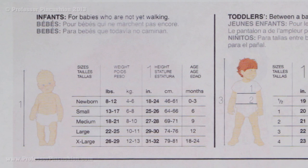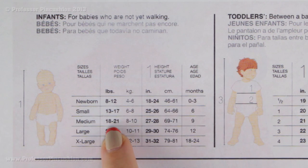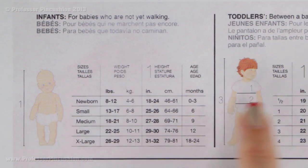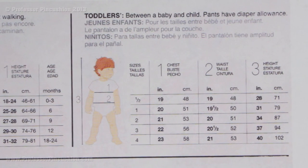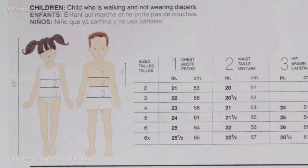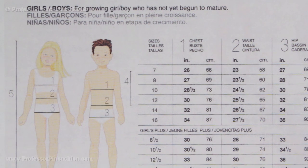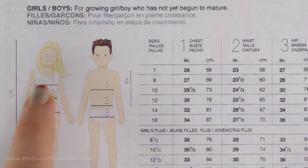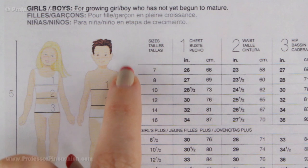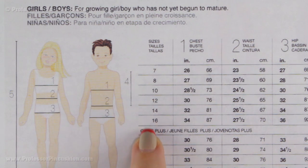For children's measurements, the smaller the child, the fewer measurements you need. For infants, you only take height (length) and weight. For toddlers, you add waist and chest to the height. Once you get to children, girls, and boys, you add even more: chest — measured just underneath the armpit — waist, hip, and back waist length from the base of the neck to the waist. The sizes are listed in the chart, and the setup is the same as for adults.